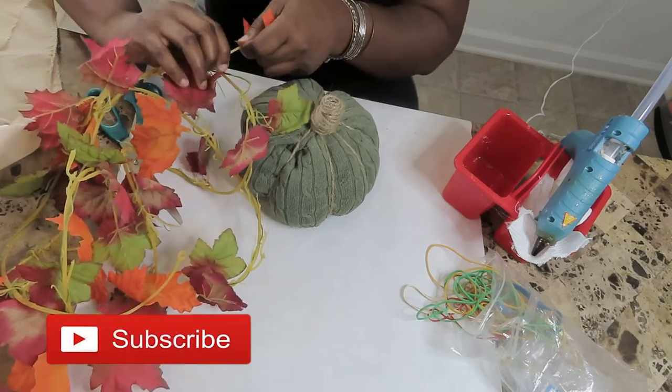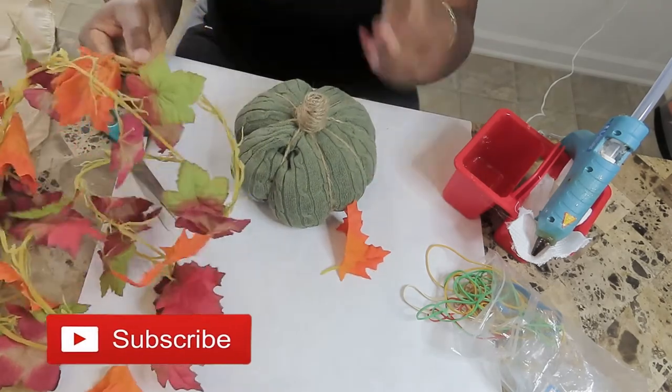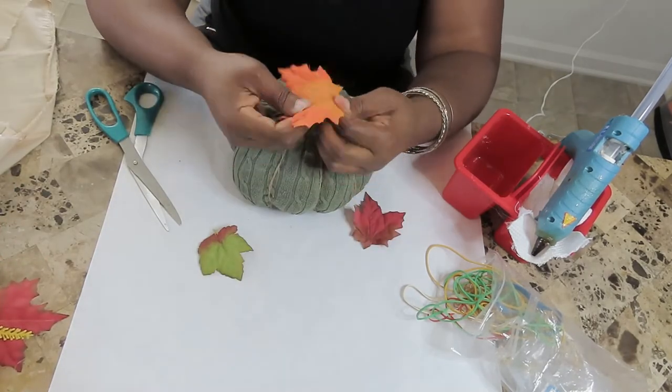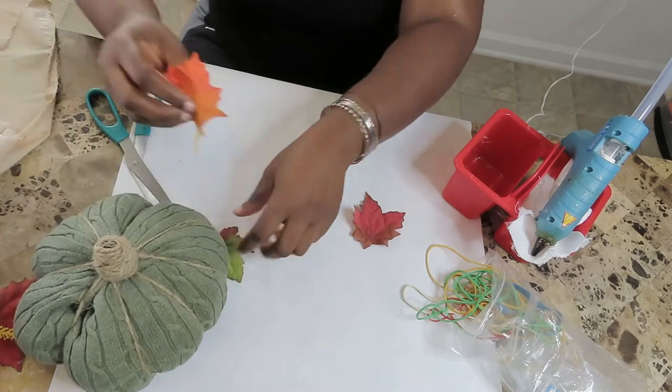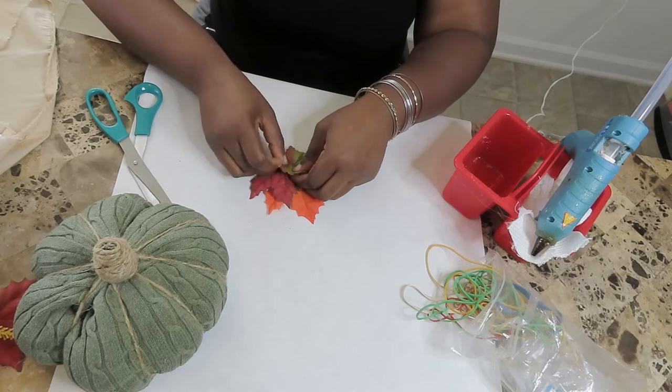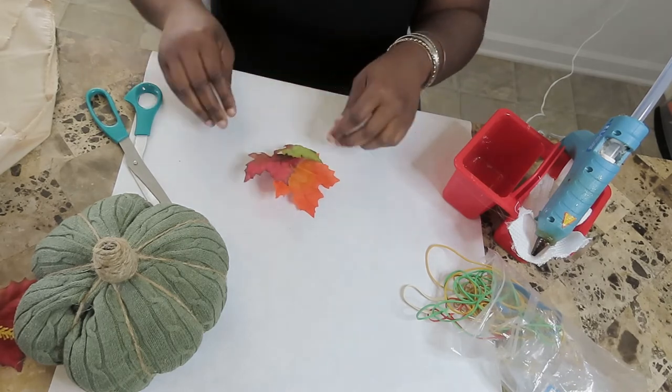Then I'm going to pull some leaves from my garland and arrange them how I like before sticking them to my base. Get creative — this would be super cute if you added some burlap leaves as well. The possibilities of how you can embellish this are endless.